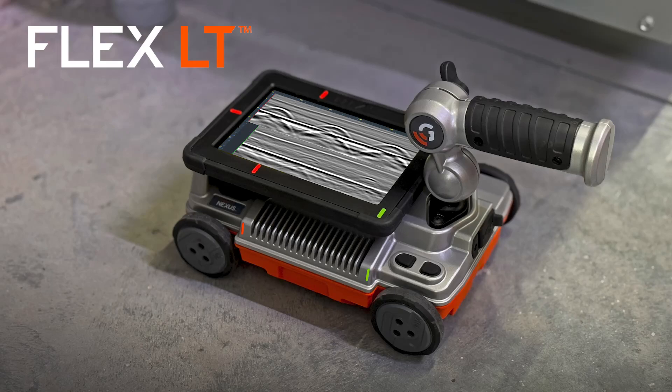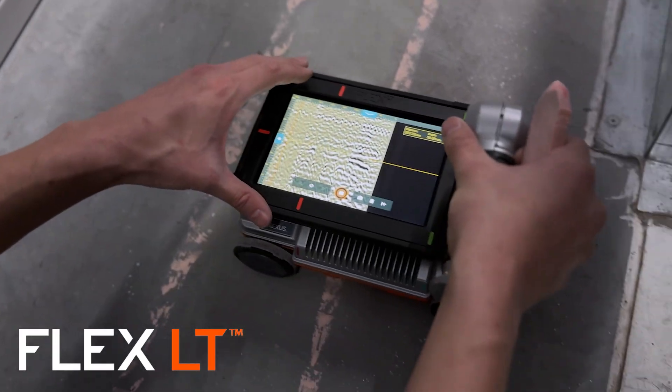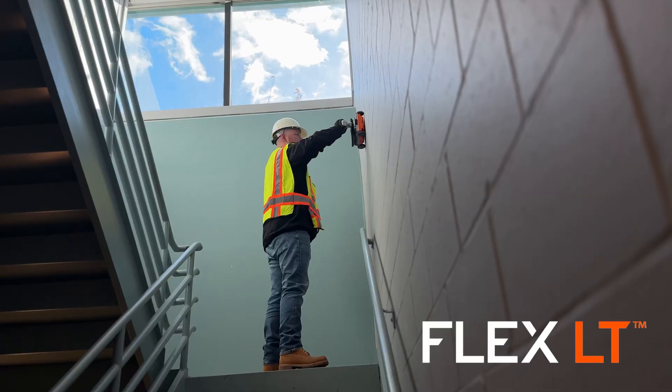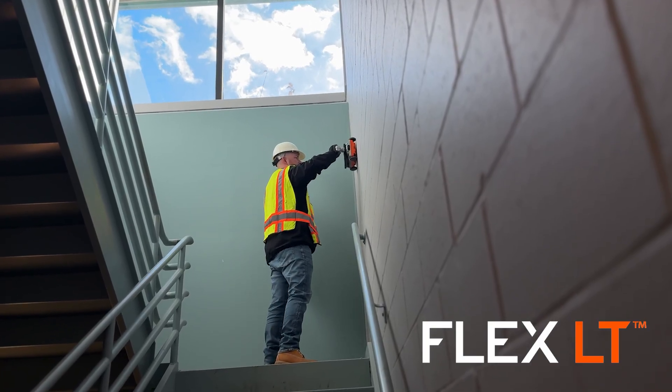Flex LT is an affordable, all-in-one ground-penetrating radar system for concrete inspections and other non-destructive testing applications. Without the need for a subscription, when you buy Flex LT, no strings attached — you own it.